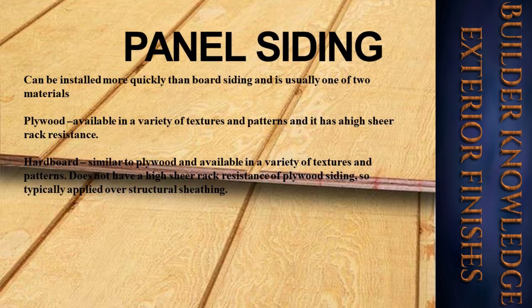Panel siding can be installed more quickly than board siding and is usually one of two materials. Plywood is available in a variety of textures and patterns and has a high shear rack resistance. Hardboard is similar to plywood and available in a variety of textures and patterns, but does not have the high shear rack resistance of plywood siding, so it is typically applied over structural sheathing. In the picture here, this is known as T1-11.